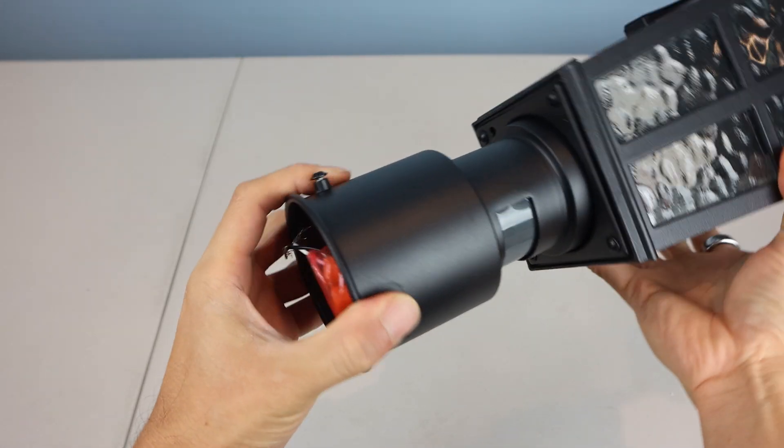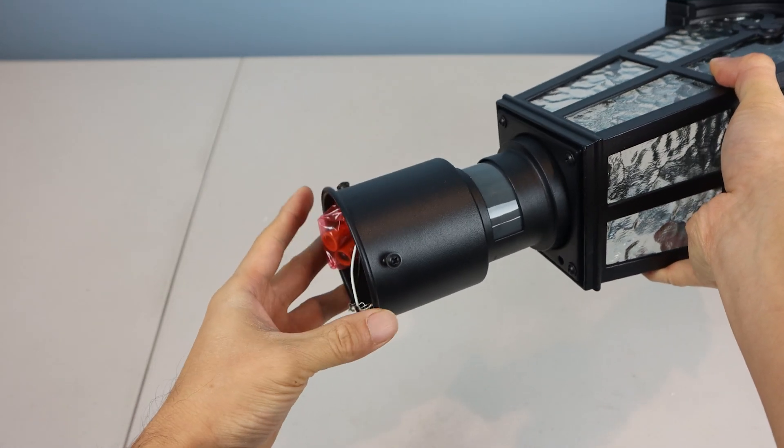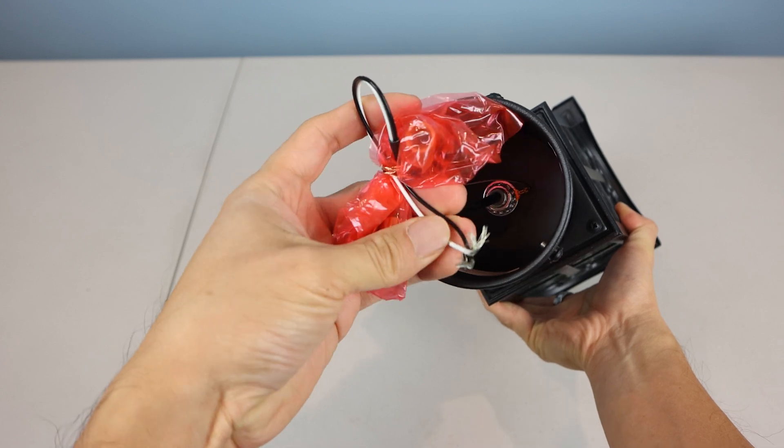The inner diameter of the base is 3 inches, so it will only fit 3-inch diameter lamp posts. There are three pre-installed screws for attaching it to your post. Inside the bottom, you'll find three wires and a bag of wire nuts for installation.